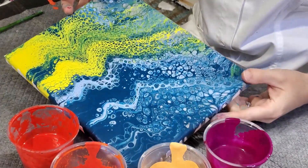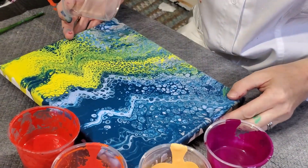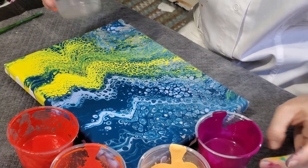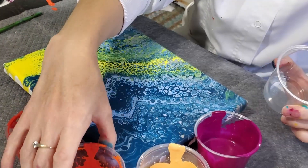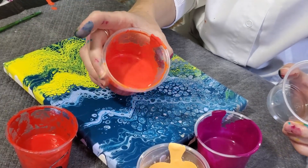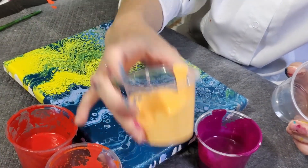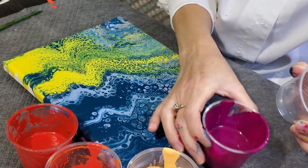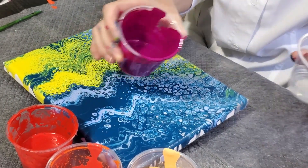I'm gonna do a swirl. I have an old painting that I wasn't super crazy about, so I'm gonna do a pour over. I've got red, a very burnt orange red, some Naples yellow — one of my favorite colors — and some purple.